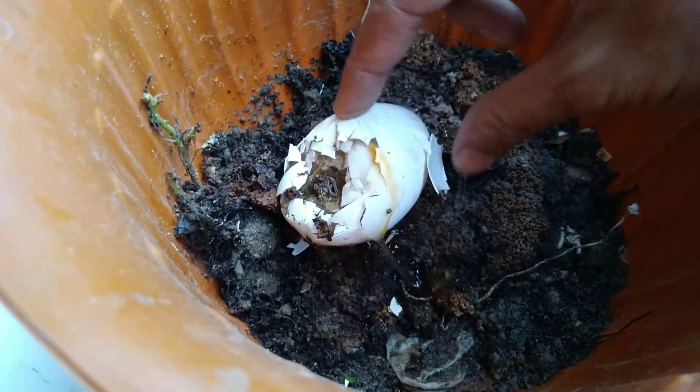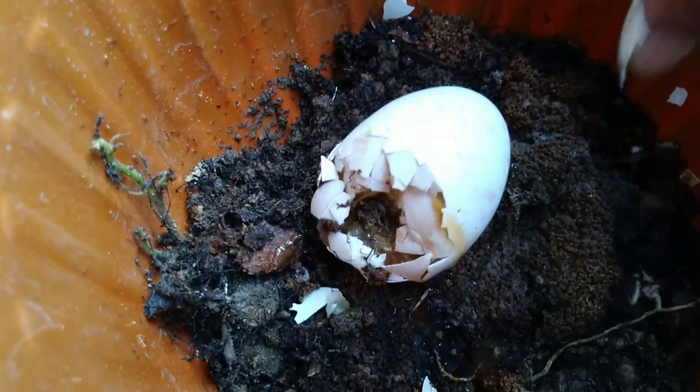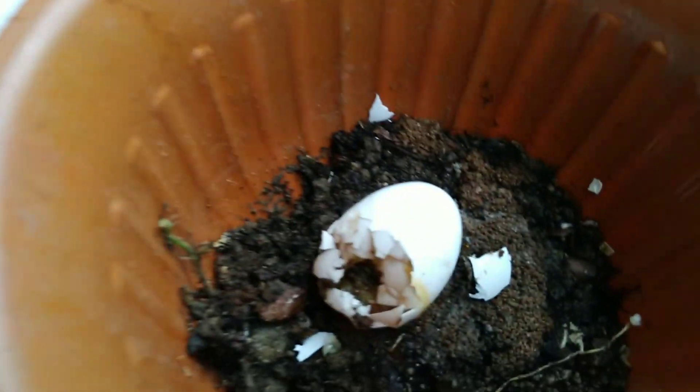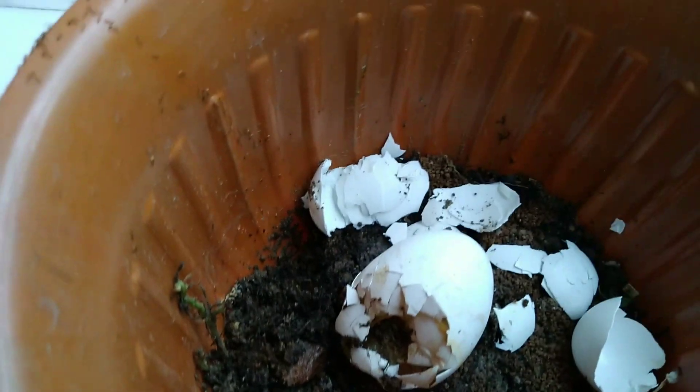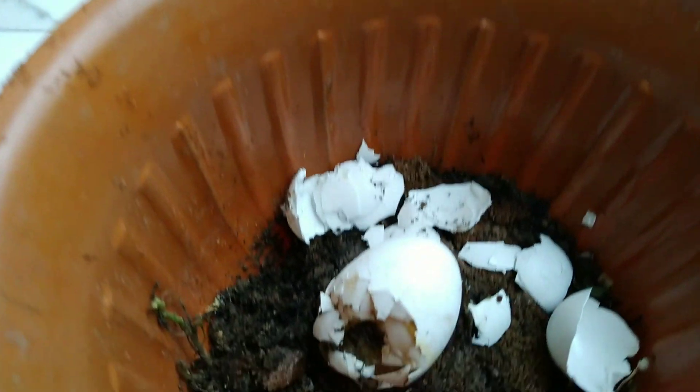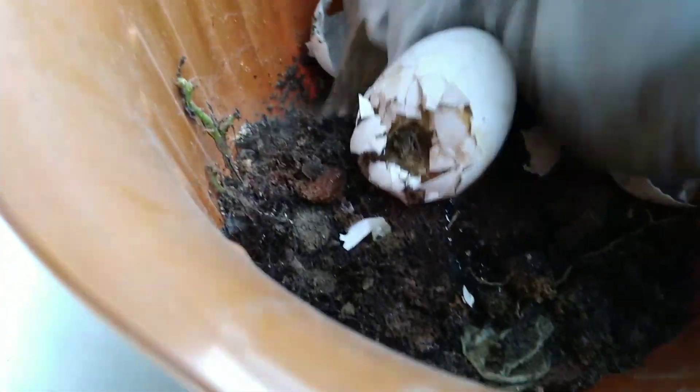Whenever we buy eggs, sometimes the eggs become broken or even spoiled. At those times, you should not throw your eggs away. Simply take a pot with some soil in it, then put the egg above it and cover the egg with the soil again. After three to six months, the egg will decompose and the soil will be nutrition-rich.